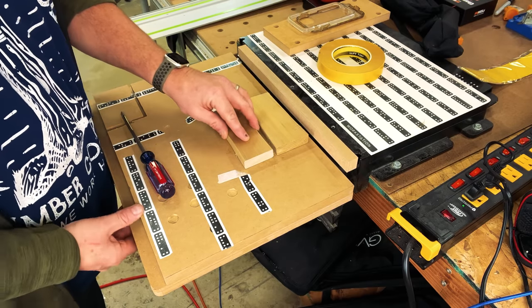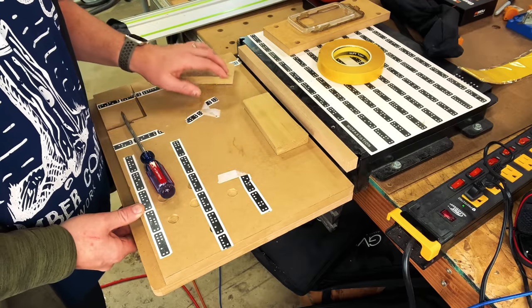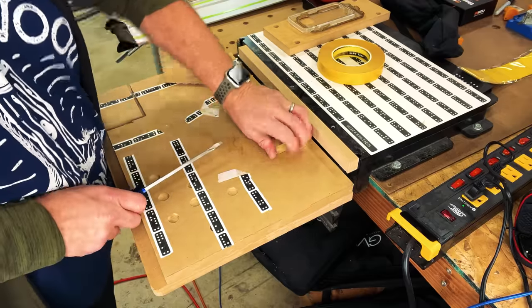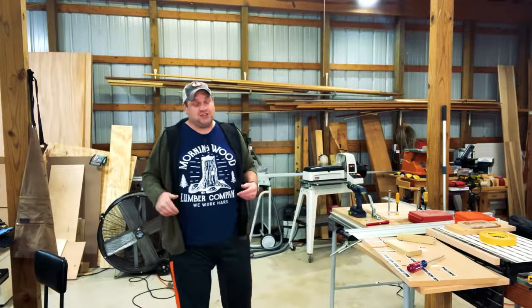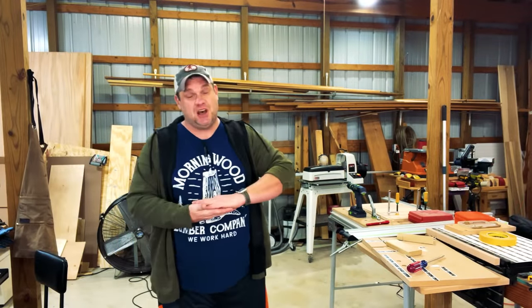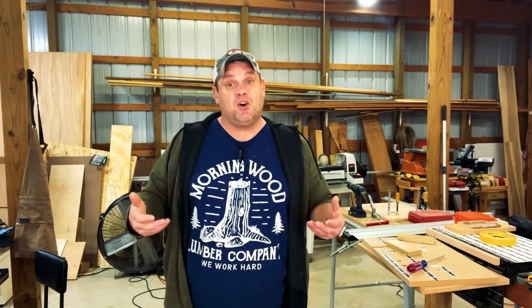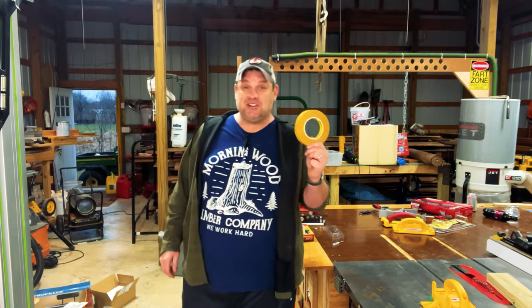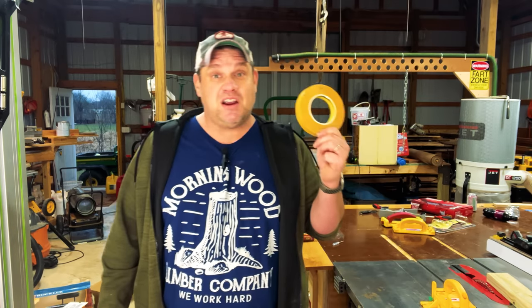The woodworkers tape is very secure — it's not going anywhere — but I can easily release it with just a little bit of pressure. The carpet tape, however, I'm going to need a screwdriver to get off. There are situations where you need that kind of bond, but more often than not I just need my workpiece secured without damaging it when releasing that bond. That's why I'm excited to have this woodworkers tape in my workshop.